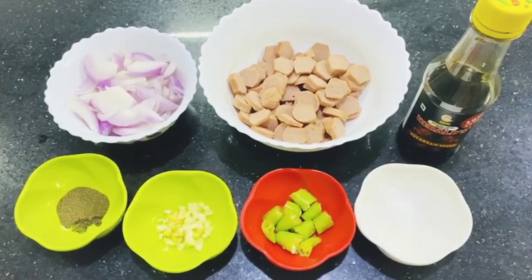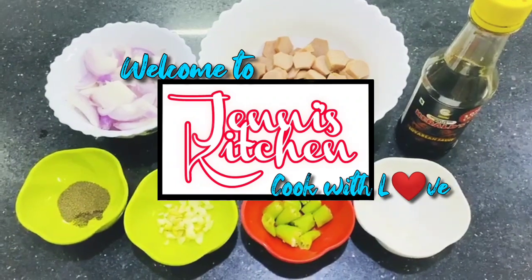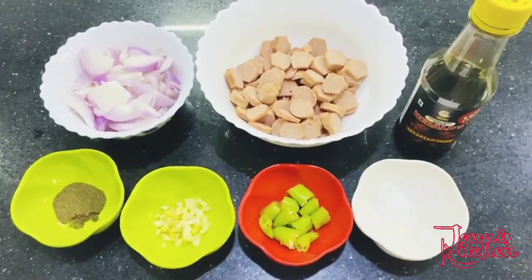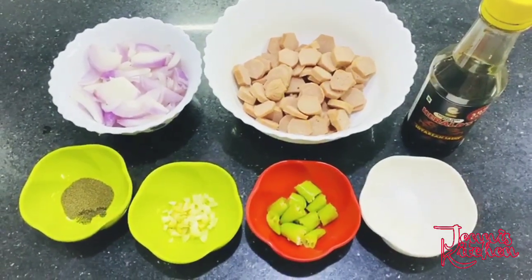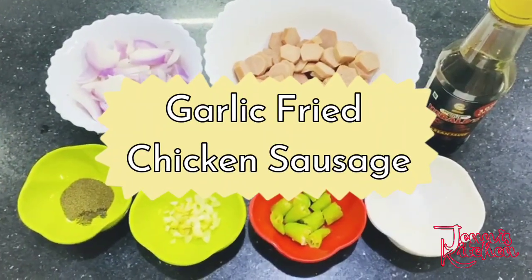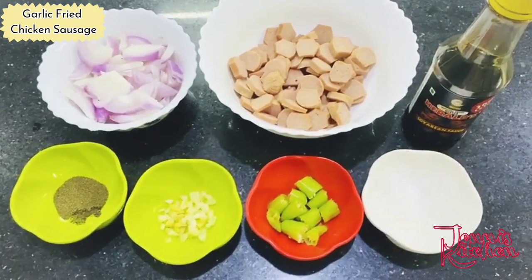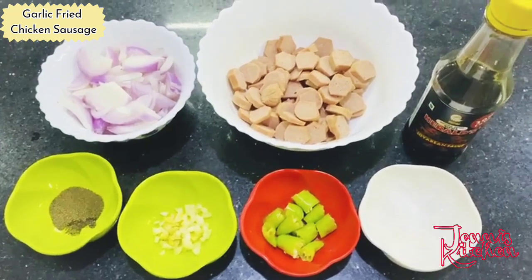Hello everyone, welcome to Jenny's Kitchen, cook with love. Today's recipe is called garlic fried chicken sausage. It's very quick, very easy, and yummy. You can have it any time of the day.